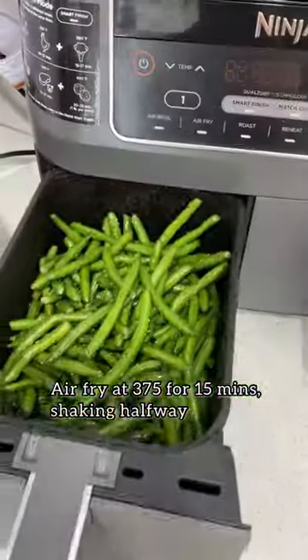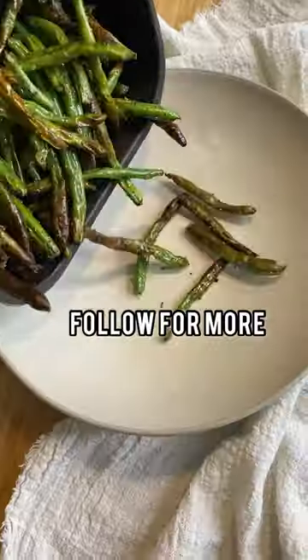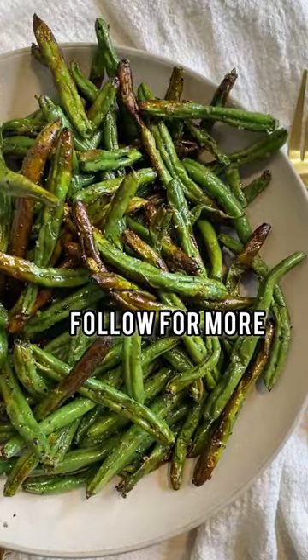Into the air fryer it goes at 375 for 15 minutes, shaking it halfway. I love when some pieces come out charred. If you like this, make sure to follow for more.